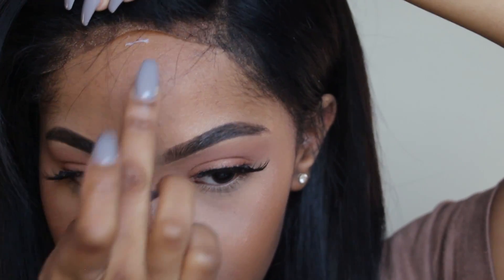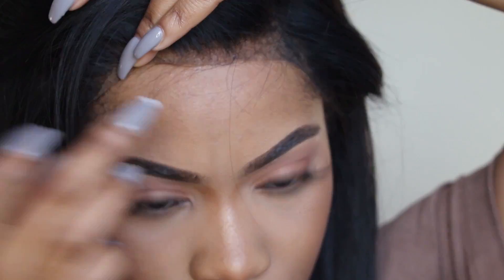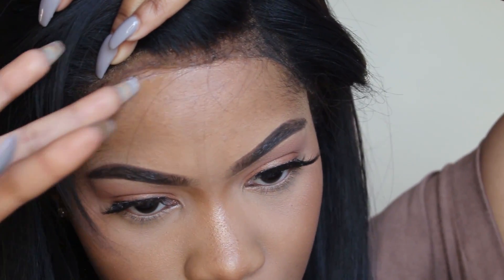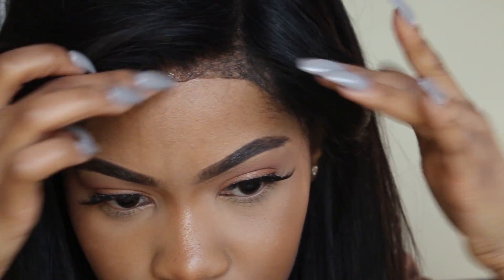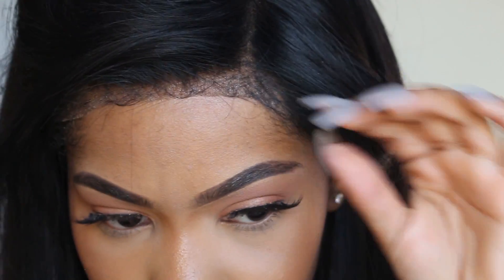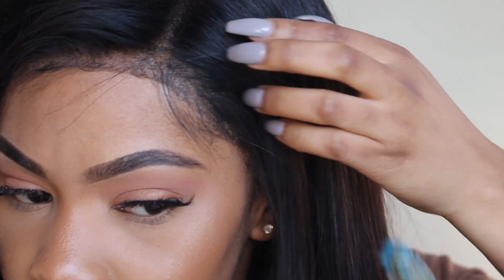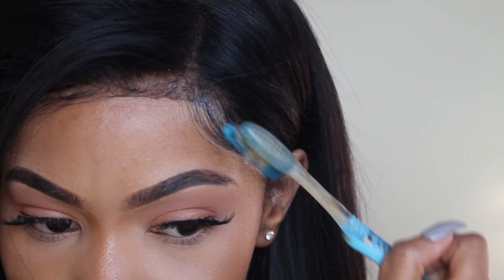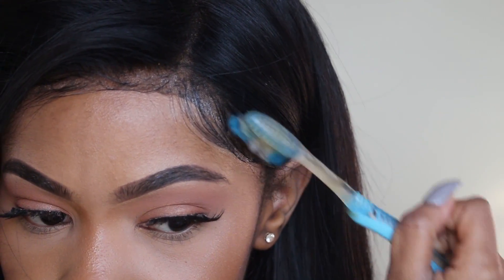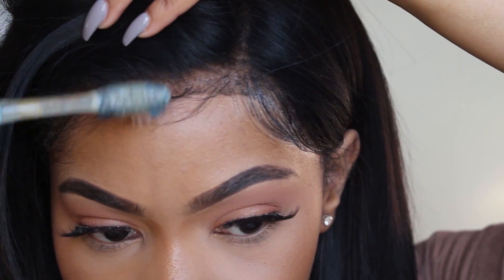I'm going in with the Got2b Glued spiking glue gel and I'm going to put that on my forehead where the edge of the lace would lay. After seeing comments on my last video, a lot of you were telling me I bought the wrong glue because this one leaves white residue, which I completely agree with. I wish I bought the black one instead — the results would have been so much more natural. Those little nude, white-looking parts wouldn't be there if I'd bought the black one.